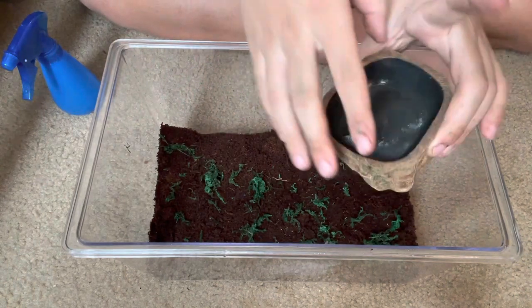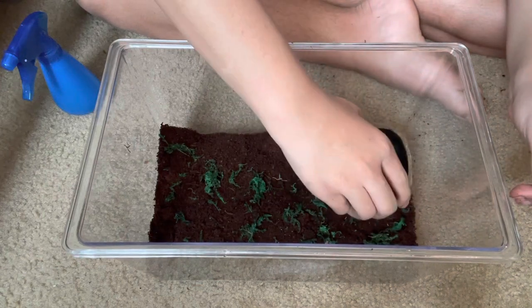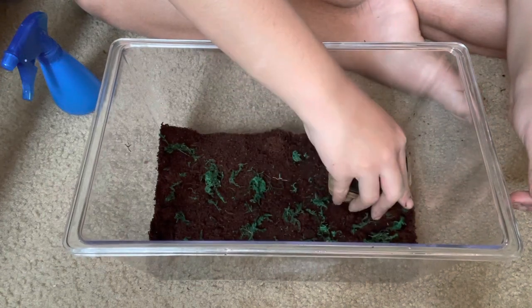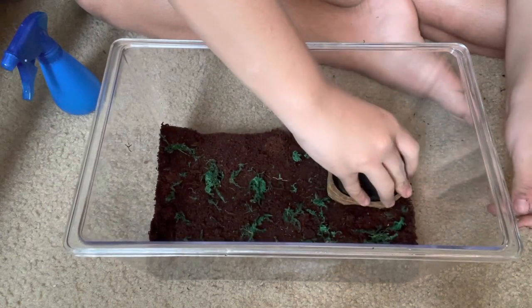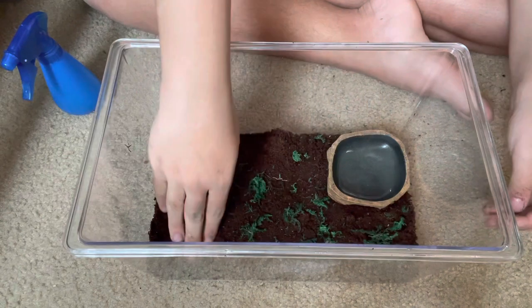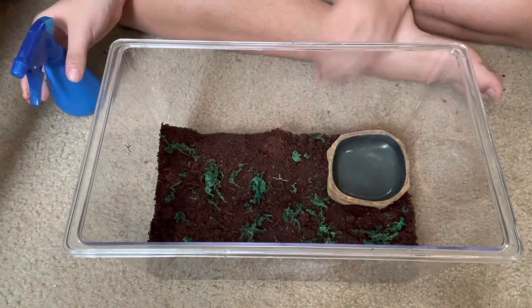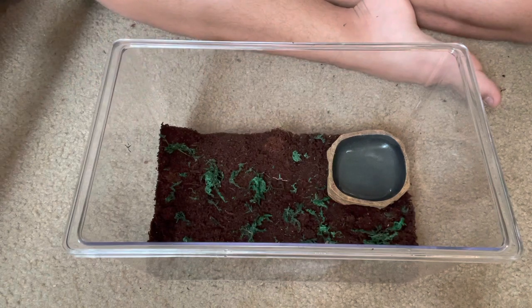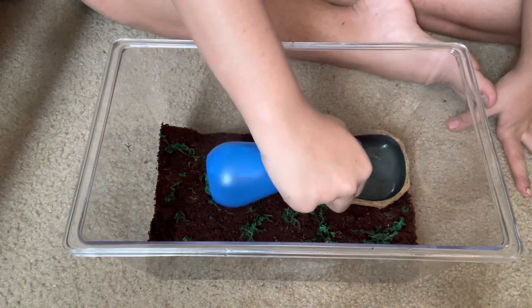Now the water dish. I'm actually gonna get a bigger water dish because they love their water. They definitely love their water, so I'm gonna fill this up.